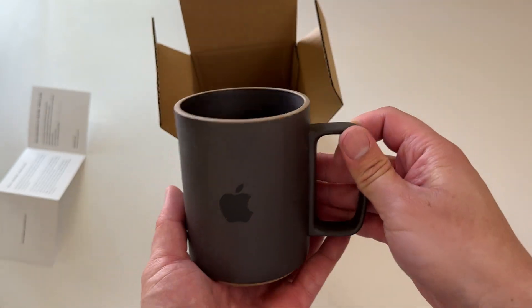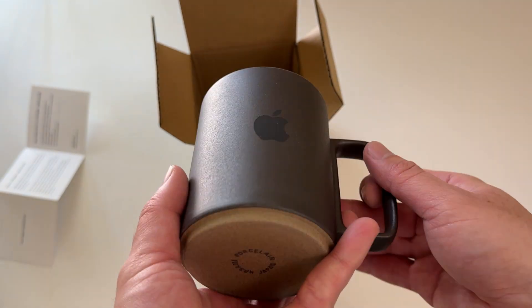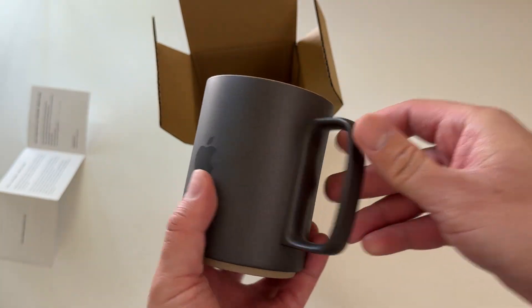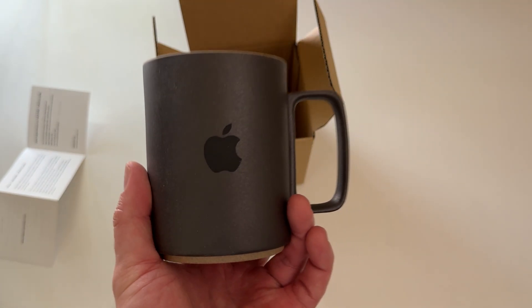Very clean black on black logo. Let me know what you guys think of this mug in the comment section below. I'll be unboxing more special products from this Apple visitor center store in the near future. Hope you're doing well — catch you for the next unboxing video. Later!